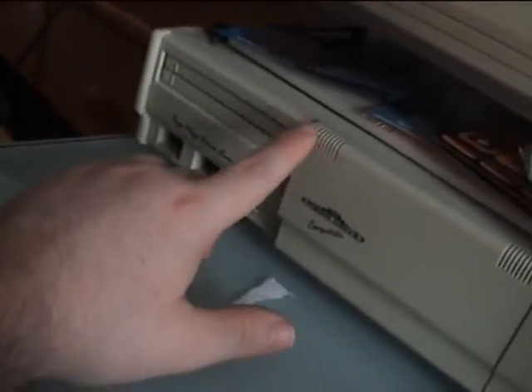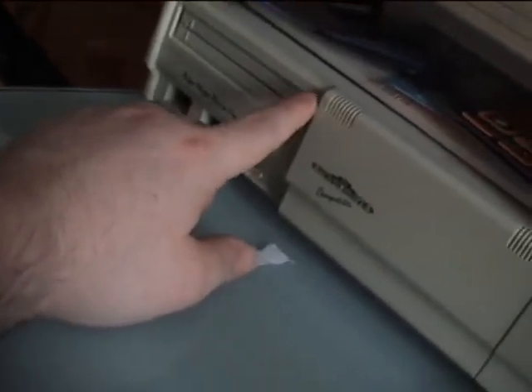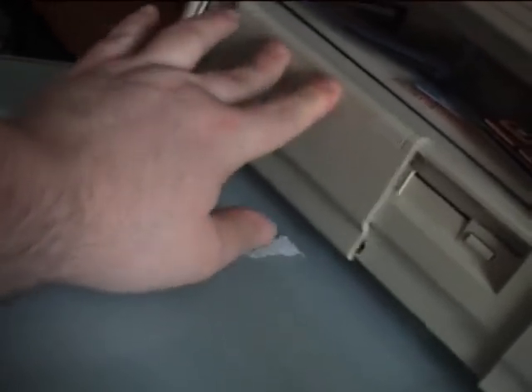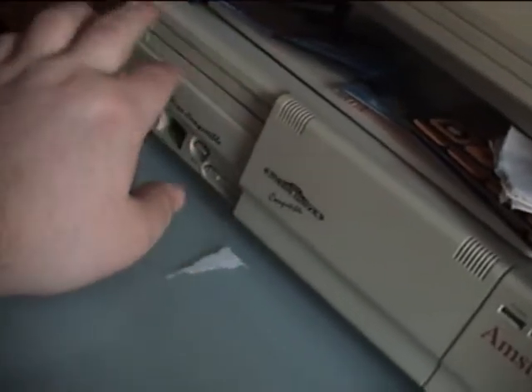I know someone who's got a fully working one of these. I'll probably get one back somewhere because it was my original, but I just couldn't get on with it — the PC side wouldn't work.